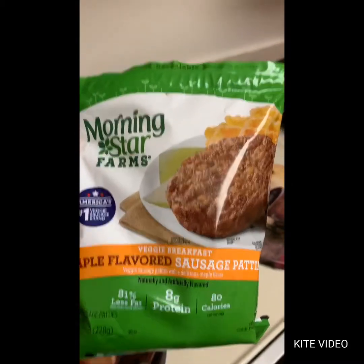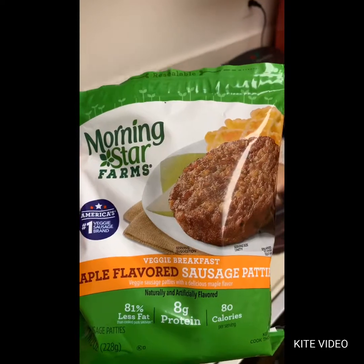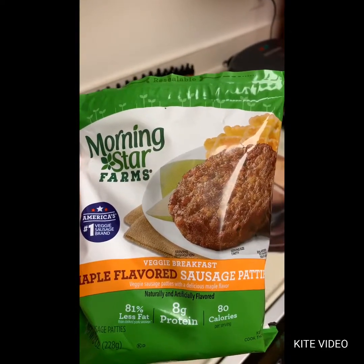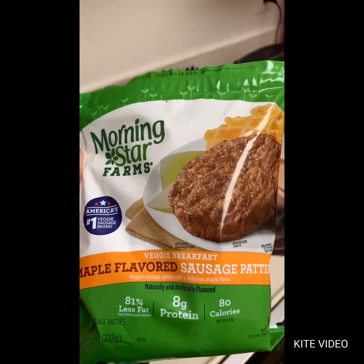Then I went to eat one. I was very afraid and very skeptical, but they ended up tasting very good. They actually taste similar to the Jimmy Dean maple sausage. I ate two of them and then went to check the carb count, because of course I'm keto as well.